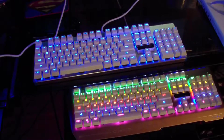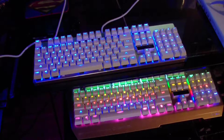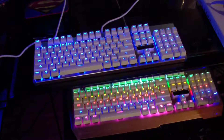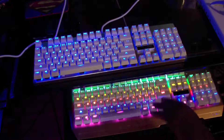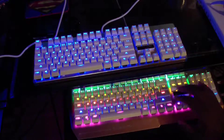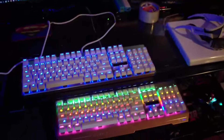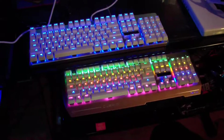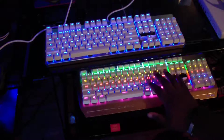Ok guys, it's your boy Daddy Easy here. I just want to ask you guys a quick question. I just got this keyboard right here from my company, and I'm thinking about if I should just leave the keyboards like this and have two keyboards set up — one with blue LEDs and one with these LEDs.